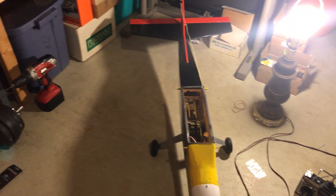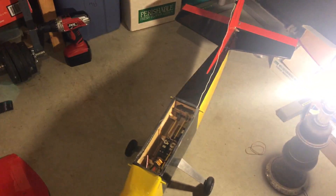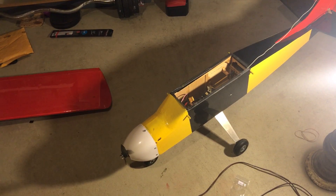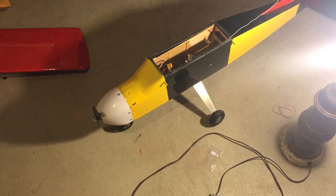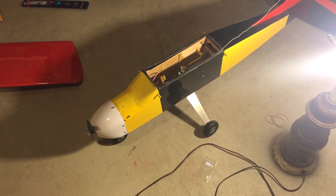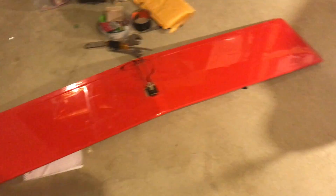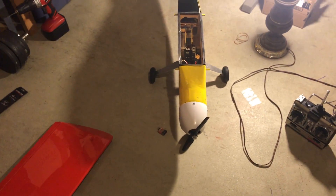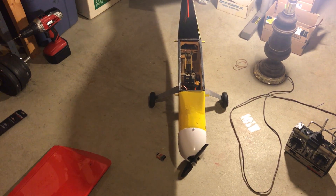I could go into a lot more detail about how I was trimming things up and getting the center of gravity just right, but that's the short version. I just wanted to have a video of this plane in case I crash it when I go to fly it tomorrow. Wish me luck, and hopefully I'll have a video here shortly of the plane actually flying.